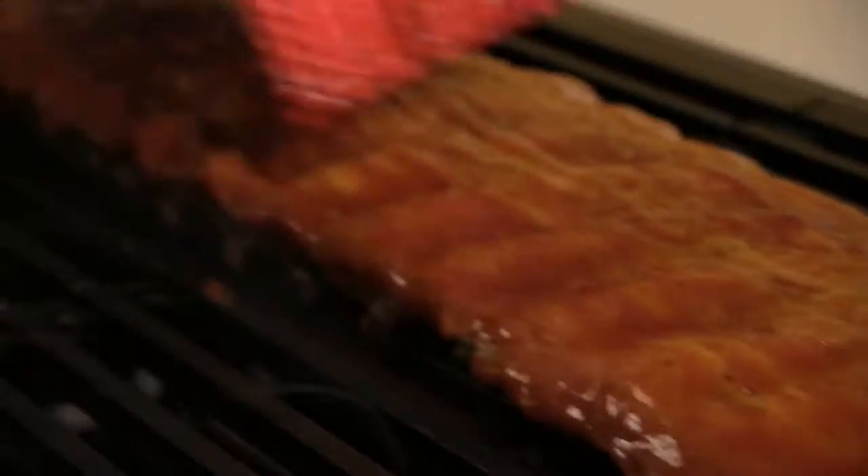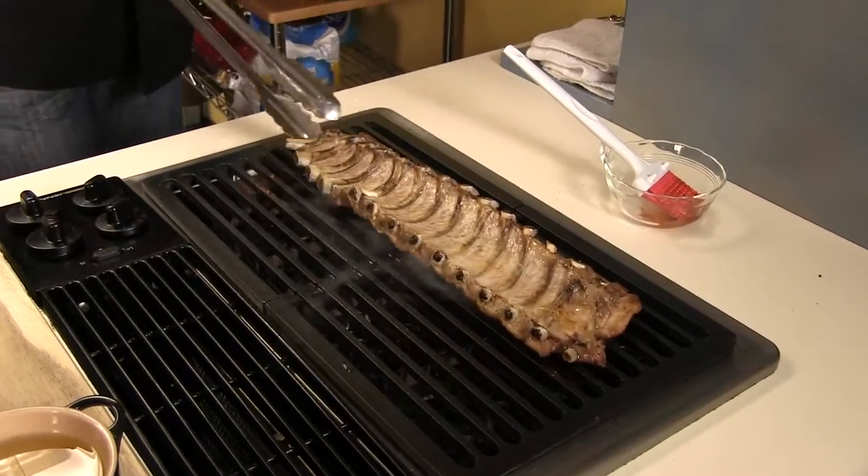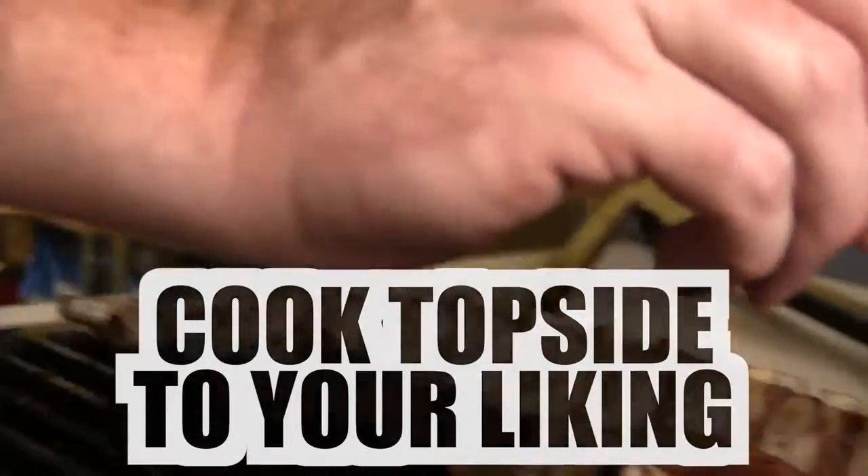Just the smell — you smell the sugars from the sauce, they're kind of caramelizing. Then we want to be careful with this, and then the sauce on the second side.